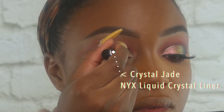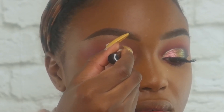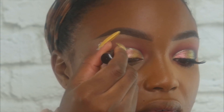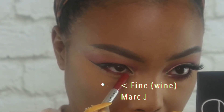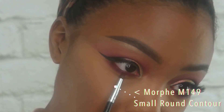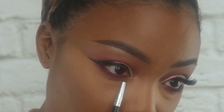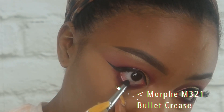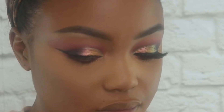Now I'm taking Crystal Jade, a NYX liquid liner, and going right along the crease that we cut, just to add a little extra-ness. Then I'm taking my Marc Jacobs Highliner in the shade Fine Wine — I had this liner before the scandal — and placing that on the lower lash line. I'm taking the Morphe M149 brush to smudge it out with a little Frankly Scarlet blush from MAC. Then on my Morphe M321, I'm taking Bulletproof shadow from Sugarpill and placing that on the waterline, blending it into the red on the lower lash line.